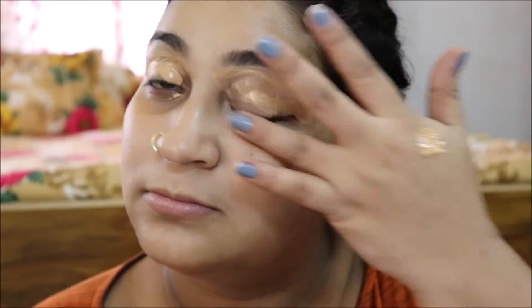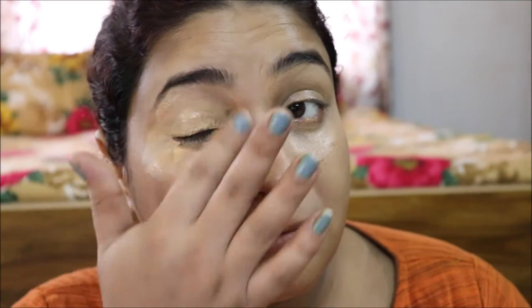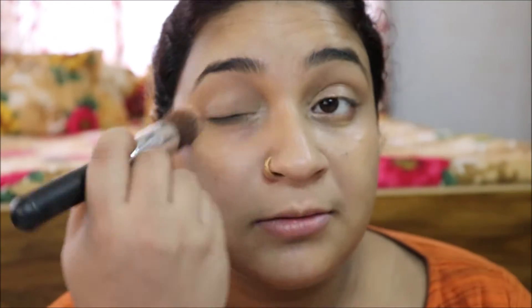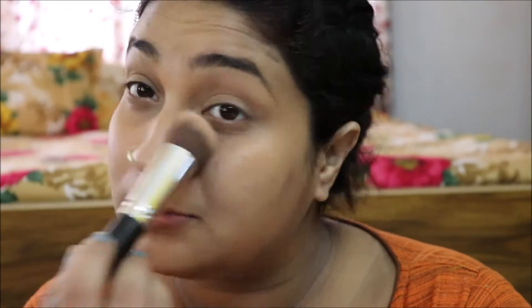Please subscribe to my channel if you want to see more easy makeup videos. So I have started with my makeup. My base is concealer plus foundation. I will start with eye makeup. First I cleaned my face, moisturized, toned, and then started applying makeup — primer too. Because during Puja time you should have long lasting makeup, so priming your face is a must.